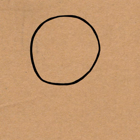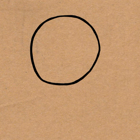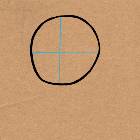Okay, so get a piece of paper out. It doesn't have to be brown — I'm just using brown. And then draw a circle with guidelines within it. These guidelines are going to be erased, so don't draw them too darkly. And you don't have to draw them blue; I just like to draw guidelines blue in tutorials.